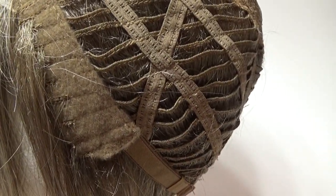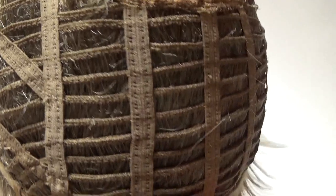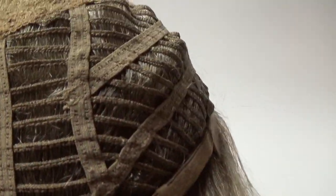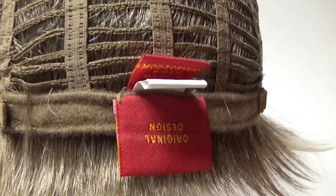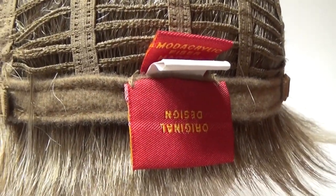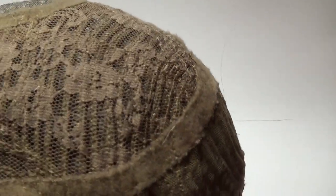On either side of the cap are velour adjustable ear tabs. The sides and the back are open wefted to allow air circulation and scalp coolness. On either side of the sleek velour nape are buckle adjusters which allow you to adjust the circumference of the wig cap up to half an inch.